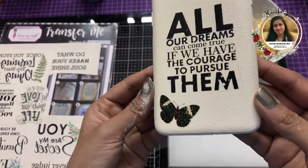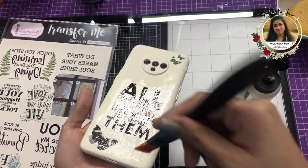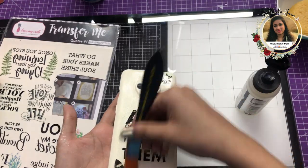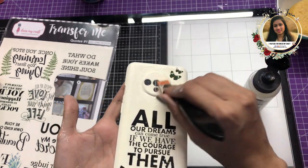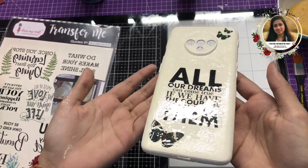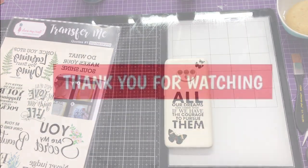You can see how quick and easy it was to transfer. Again I'm going to use my Aqua Stone Varnish and apply two fine coats, then let the cover dry. Once two coats of varnish are done it's ready. You can see how quick and easy it was to create mobile covers using Transfer Me sheets. I hope you enjoyed watching this video — thanks for watching, see you soon!